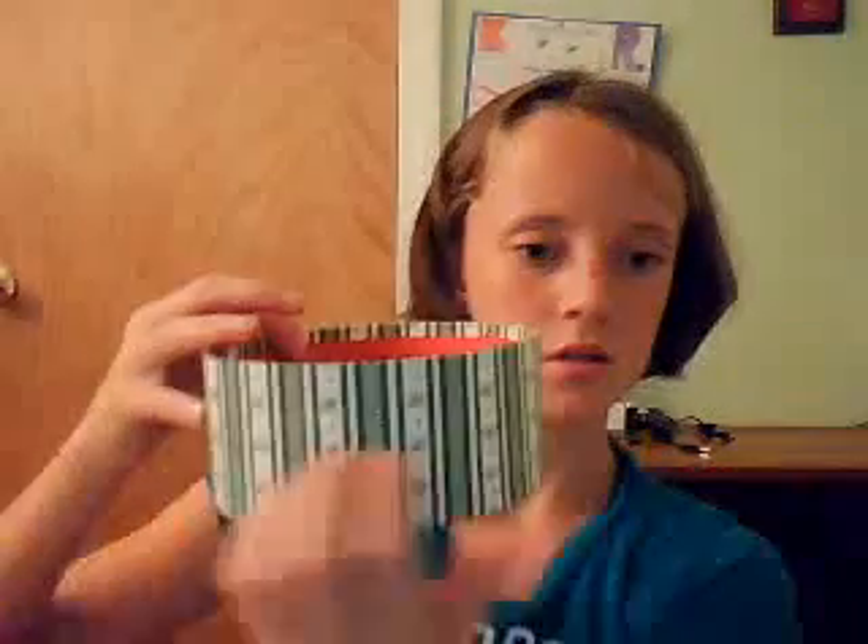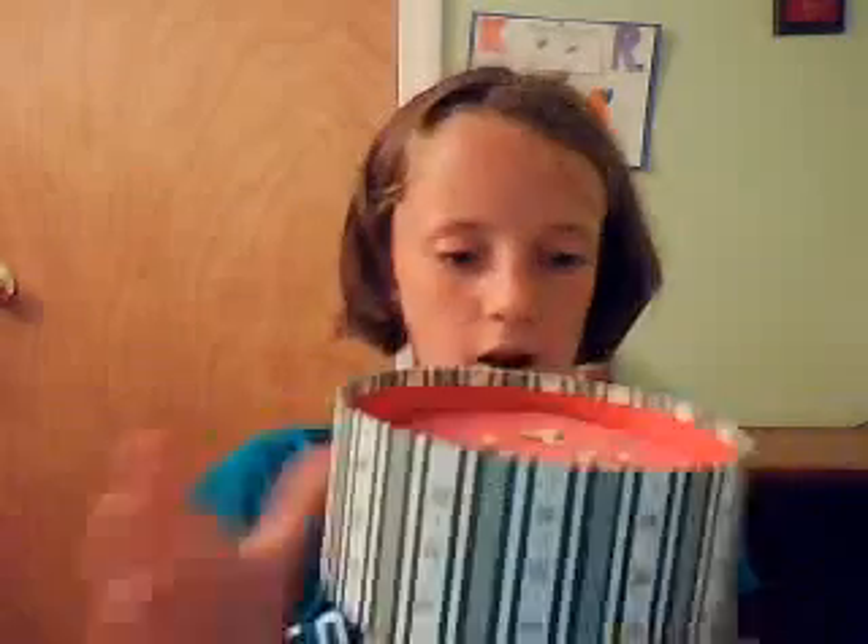What you'll need is a bowl — this was a present for my name, something that could hold everything. And what you need is tissue, scissors, construction paper of different colors, and that's pretty much all.